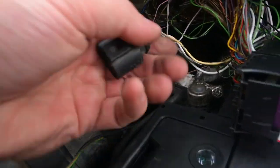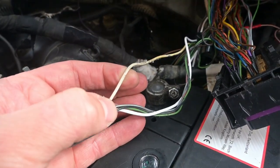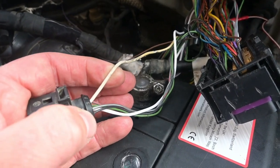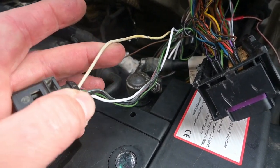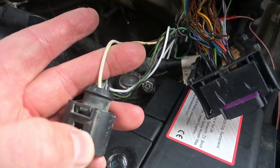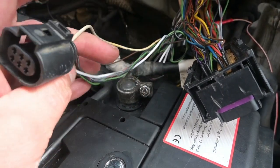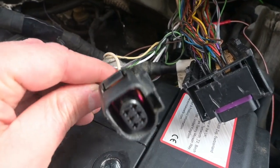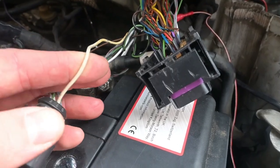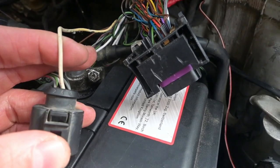The next plug to look at is the O2 sensor. Pin number 4 is the one that goes into the Caddy, so just de-pin number 4 out and re-pin it back into your new plug. You won't have had that wire before — you just need to de-pin it from your old plug and put it back into pin number 4. The rest of the wires go to the ECU.